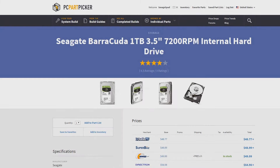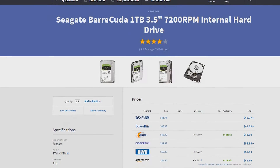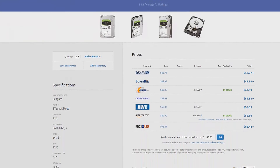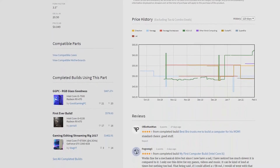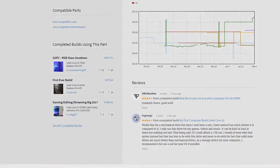Next we have the hard drive, and for this I just went with a 1TB Seagate Barracuda. It'll be plenty for a budget build. If you want to save money on space and opt for a 500 gigabyte hard drive, you could save around $10 on the build.